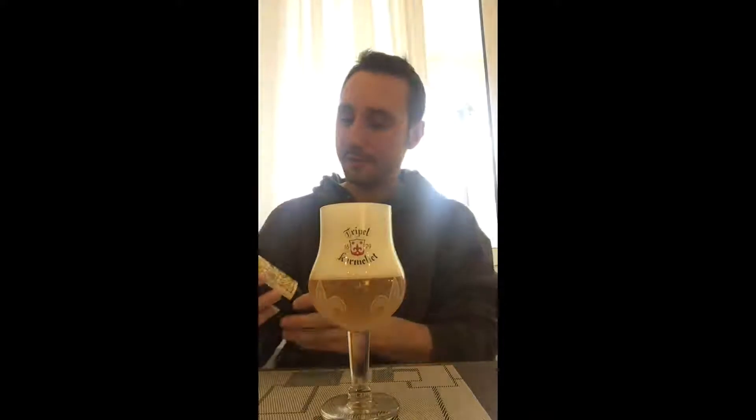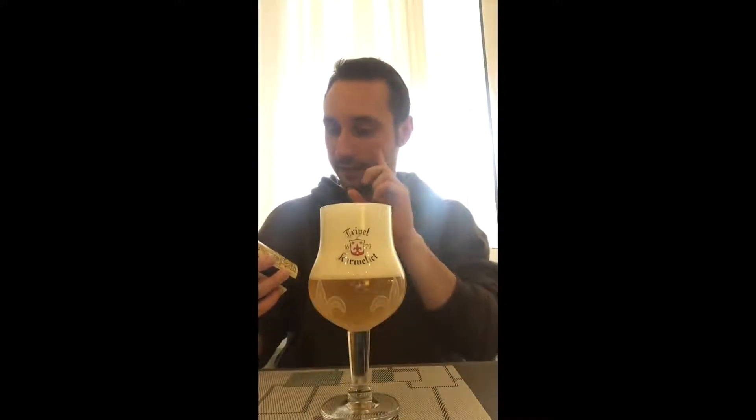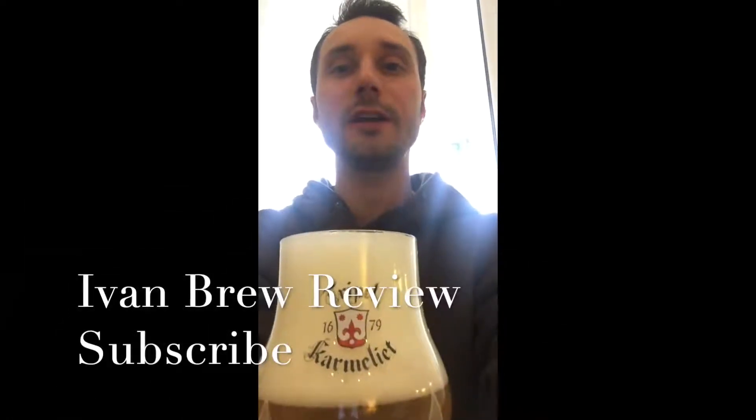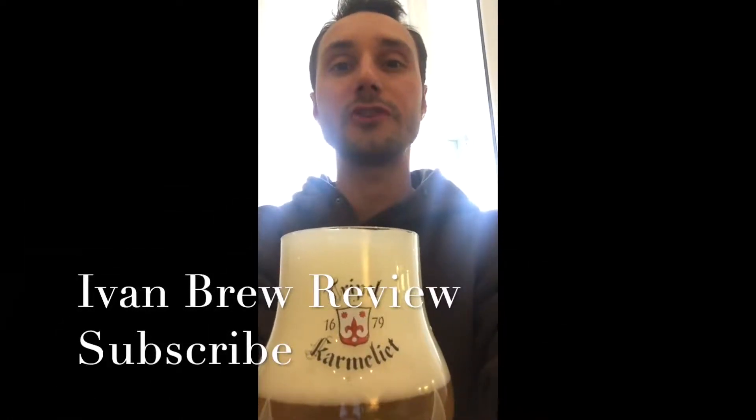So this is the Triple Karmeliet. If you ever get your hands on this one — five stars, especially out of its glass. I'm Ivan. Subscribe to my channel guys, and thank you very much. Till next time.